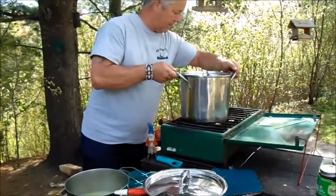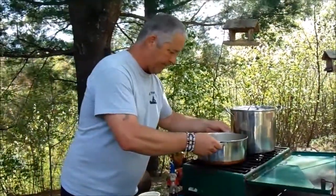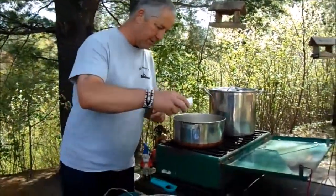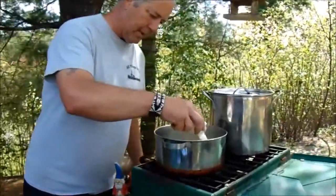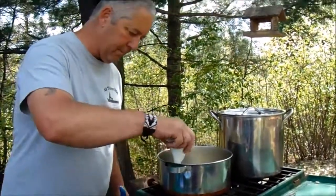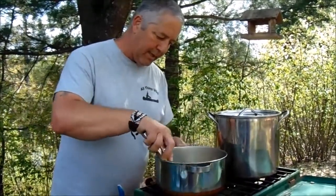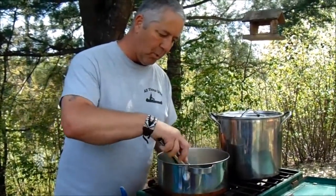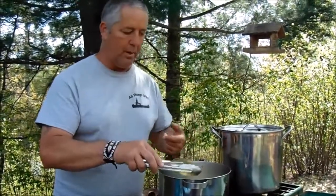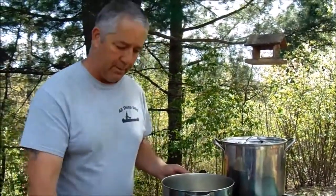I'm going to move my water bath over to the other burner and bring this up here. I'm going to add my one package of pectin right away and stir that up. I'll bring this up to a boil and let it get to a rolling boil before I add my sugar. We'll come back right after that happens.